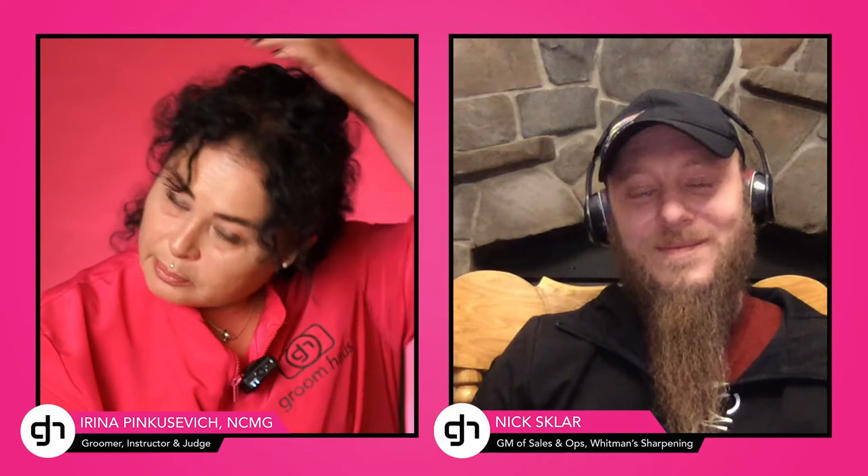Welcome to Pink Table Talk. This is my favorite thing — conversation with smart, awesome people in the industry: the ones that groom, the ones that make scissors for us, which is the theme today, and sharpen. How important it is for us groomers. Today we have one of the best in the industry, Nick Sklar.